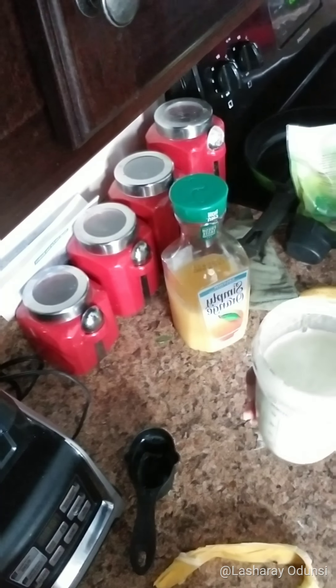I blended that off camera because my blender is super loud, but there you have it. This is super good — it's like an orange banana smoothie, I don't even know how to describe the taste, but it's really yummy. I'll have a better picture up with this video. I hope you guys go ahead and try it out and let me know what you think, thanks for tuning in.